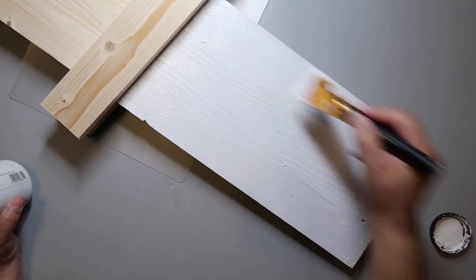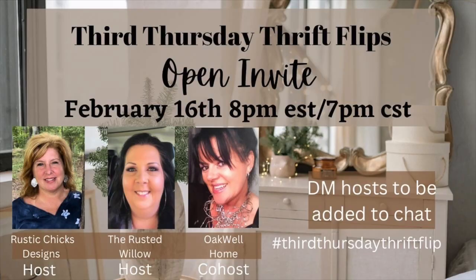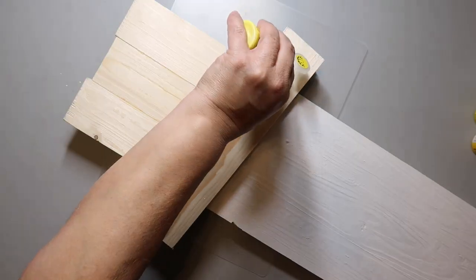I love to collaborate with other creators, and today's no exception. I am joining the Third Thursday Thrift Flip open invite playlist, hosted by The Rusted Willow and Rustic Chicks Designs. The co-host this month is Oakwell Home. If you're needing some inspo, check out the playlist and the host channels linked below.